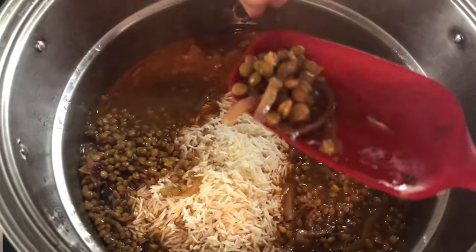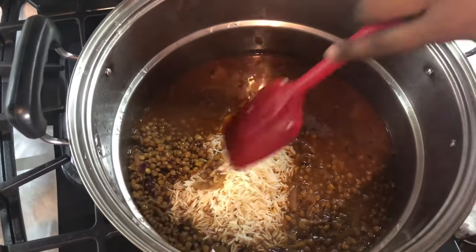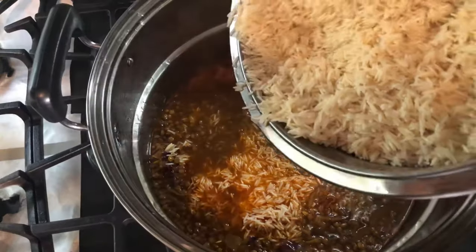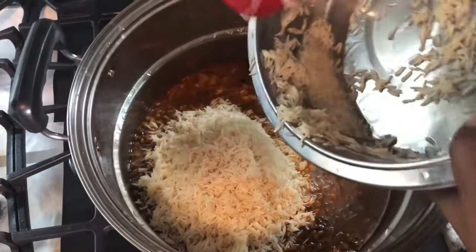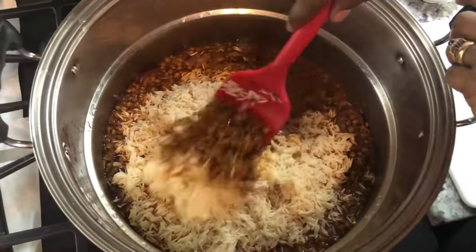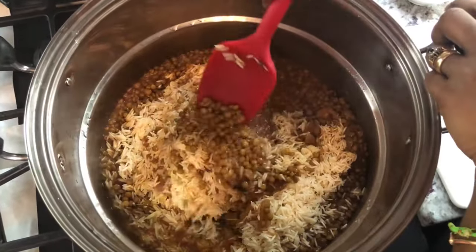When you squeeze a lentil and you can mash it, you know it's ready. I'm going to add my rice now. The rice will expand so we will get a full pot of lentil rice. Give it a nice mix — look how beautiful the lentils and rice are looking!